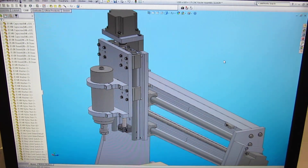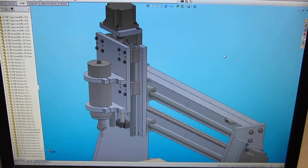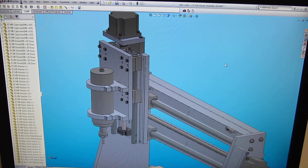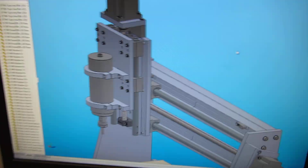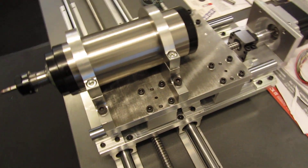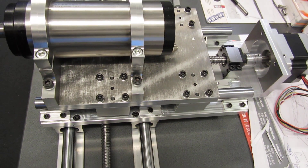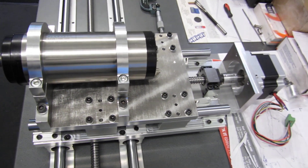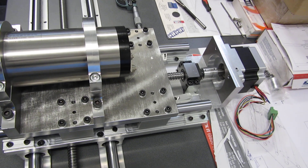Here's the CAD model of the gantry parts, so that's what the design is now. Here's the reality — this is the z-axis, which is actually all complete now. I've got the ball screw mounted.